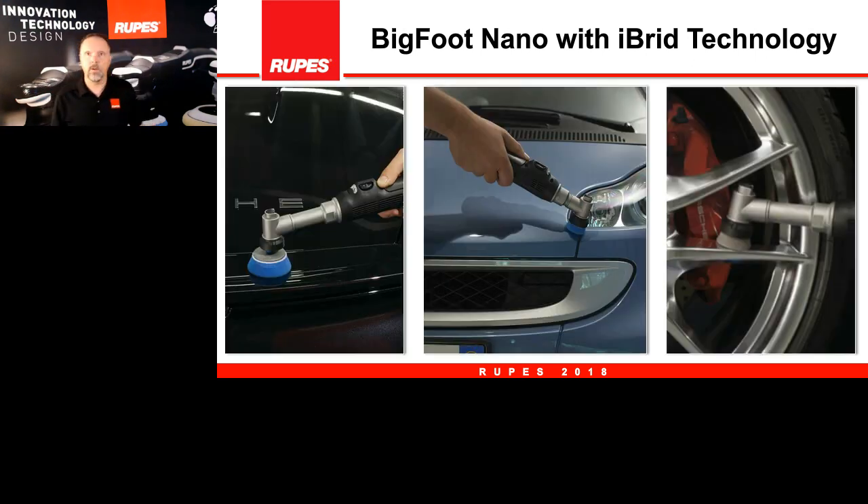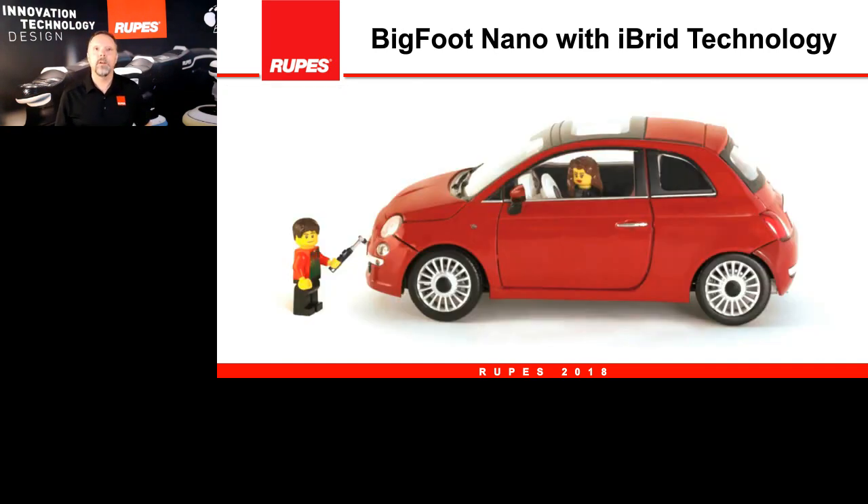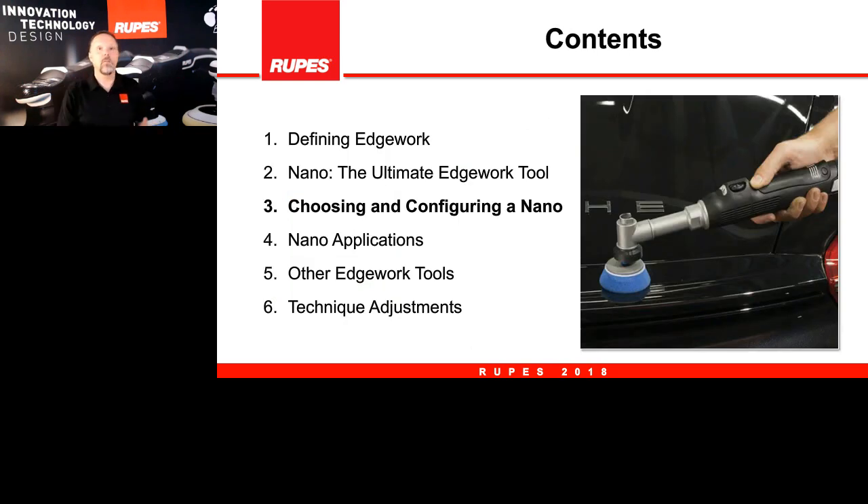This is a very versatile, very powerful tool that can be used on many different areas of the car. Here's a nice picture of the nano on a Fiat — quite fitting for today's discussion. With that I will turn back over to Fabrizio in Milan, and he will talk to you about the different ways to configure the nano.